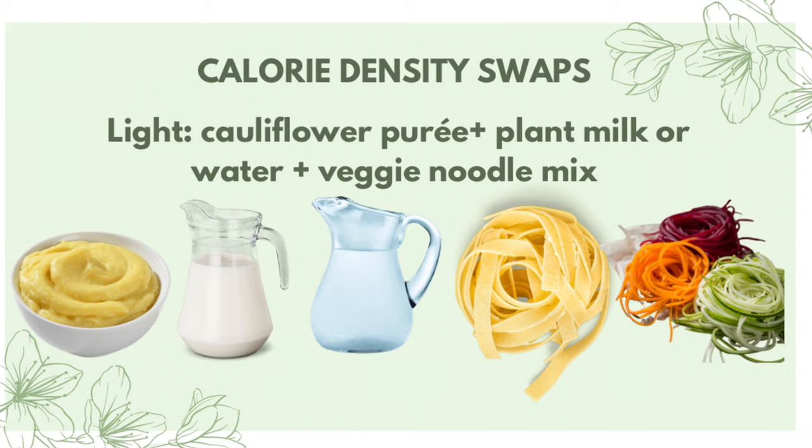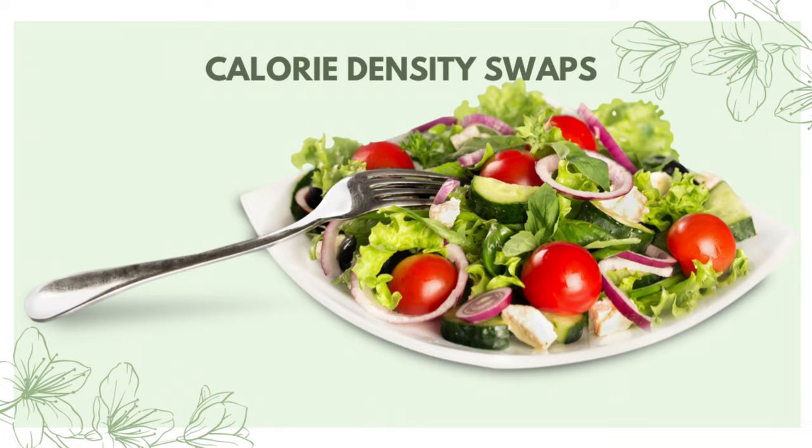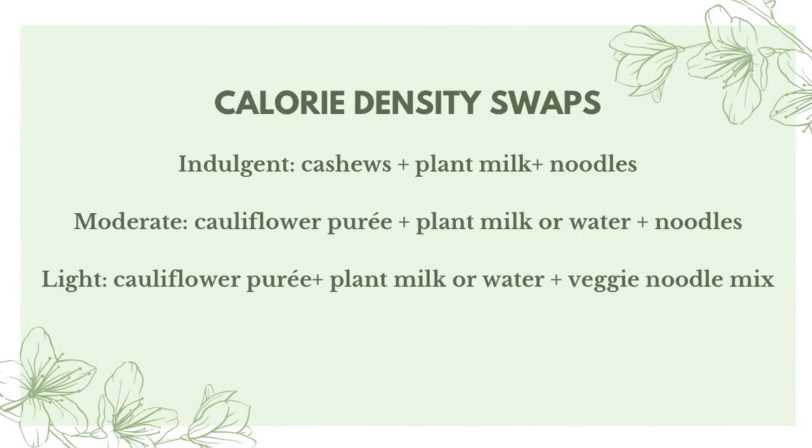With all three versions — indulgent, moderate, and light — you can add a side salad or start with a low-calorie-density soup, which will further lighten up the calorie density by cutting your calories roughly in half while still eating the same volume of food. I hope you enjoyed this recipe — it's one of our favorites lately, super easy to make and delicious. Let me know which version you're going to try in the comments below, and as always, thanks so much for watching.